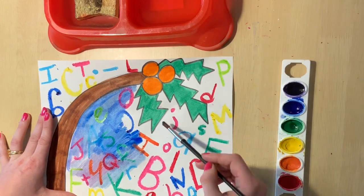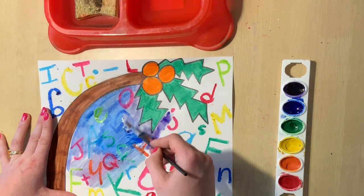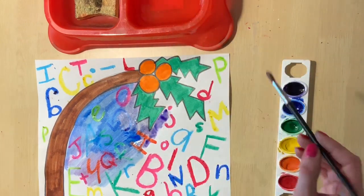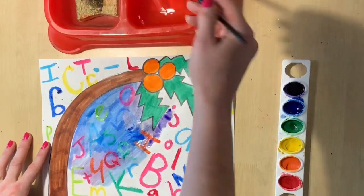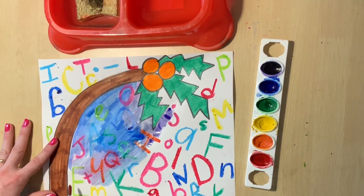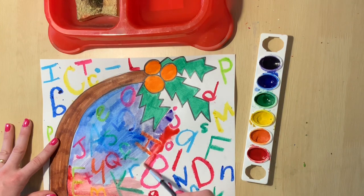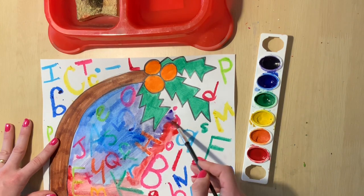So remember with this watercolor paint, you need water to wake up every color. And every time you change colors, you need to clean your brush with water, then Spongebob, and then water again. Choose any of your favorite colors to paint the entire paper with watercolor paint.